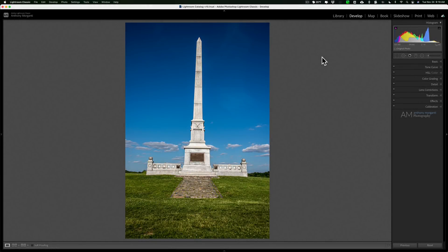Hey guys, this is Anthony Morganti at mrphotographer.com. In this video I'm going to talk about a little-used Lightroom feature called Guided Upright. Guided Upright works great if you're a real estate photographer or if you're shooting cityscapes.